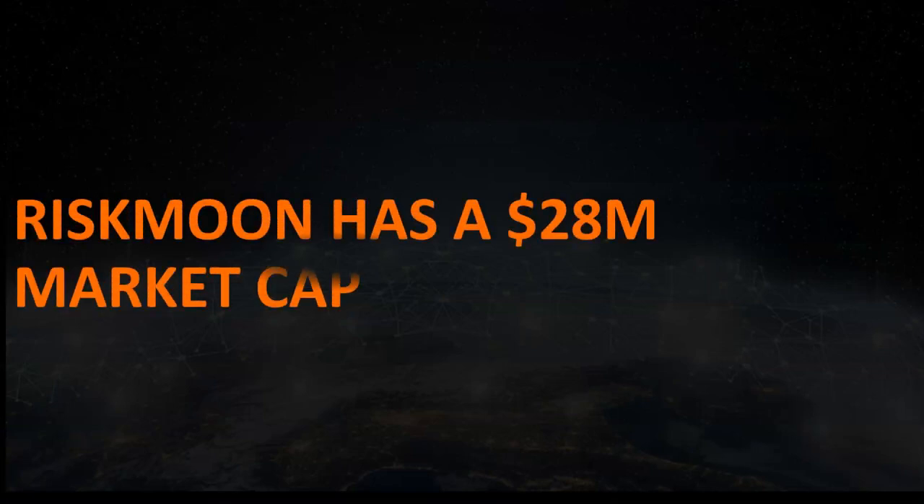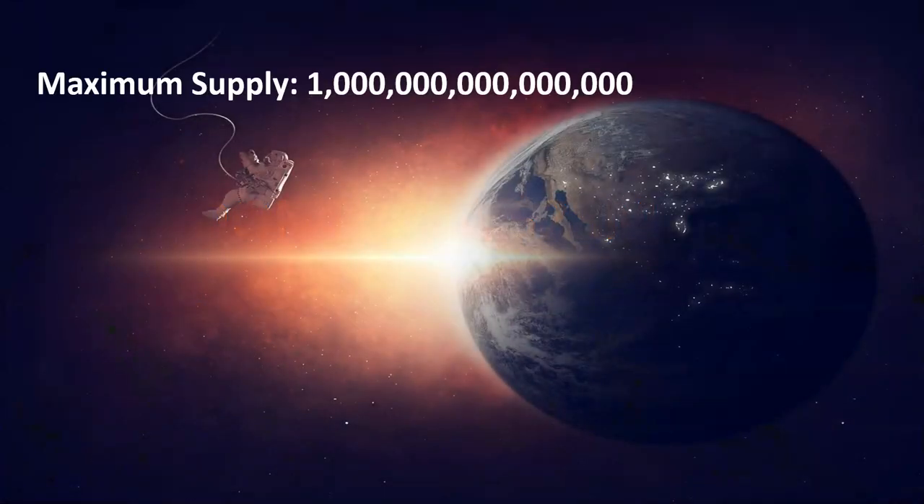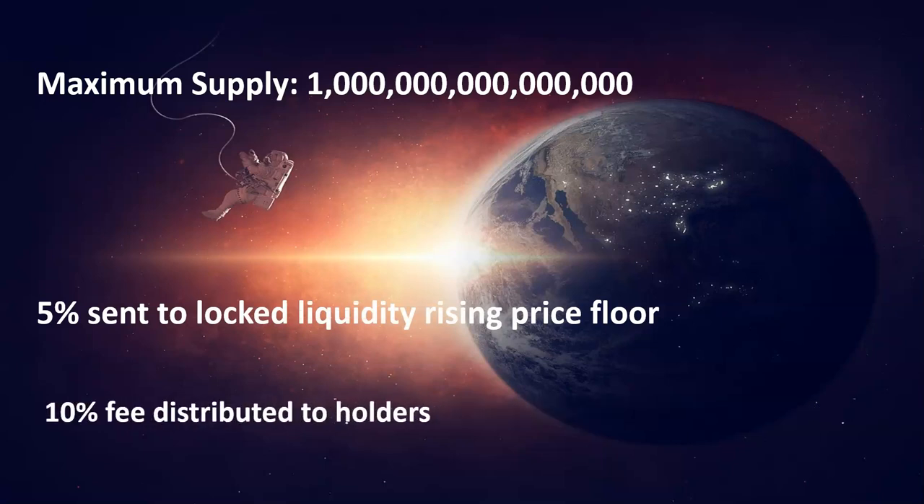Riskmoon has a $28 million market cap and a maximum supply of $1 quadrillion. On each transaction, 5% are sent to locked liquidity, raising the price floor, and 10% fee is distributed to holders.